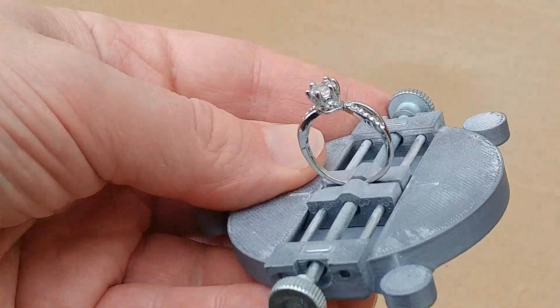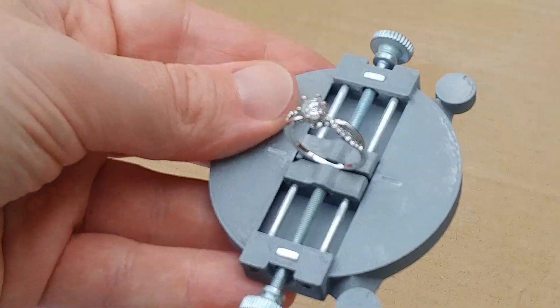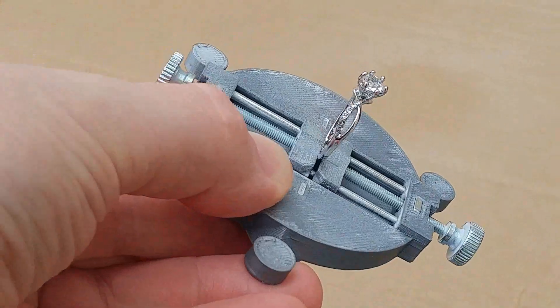Let's scan this ring, but this time unedited, and with a full guided tour of the software. Now if you know 3D scanners, you might be wondering how we can scan shiny jewellery.